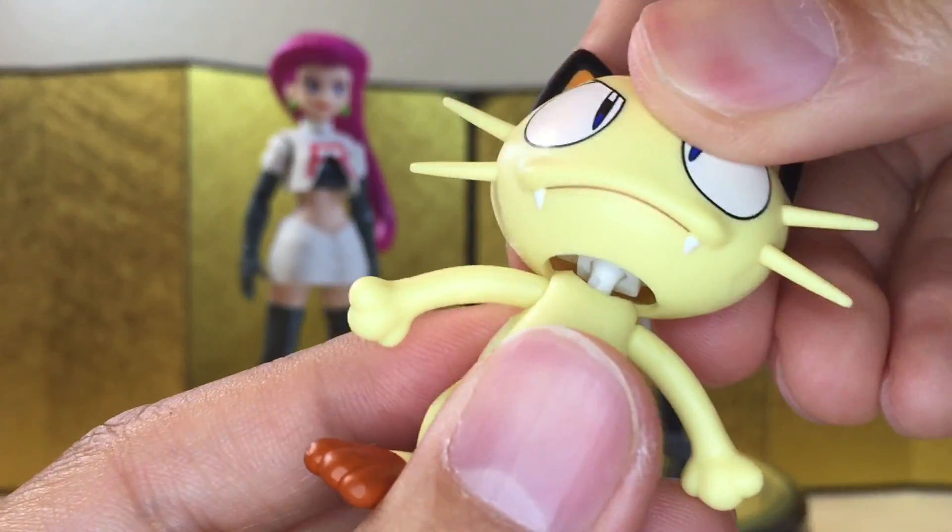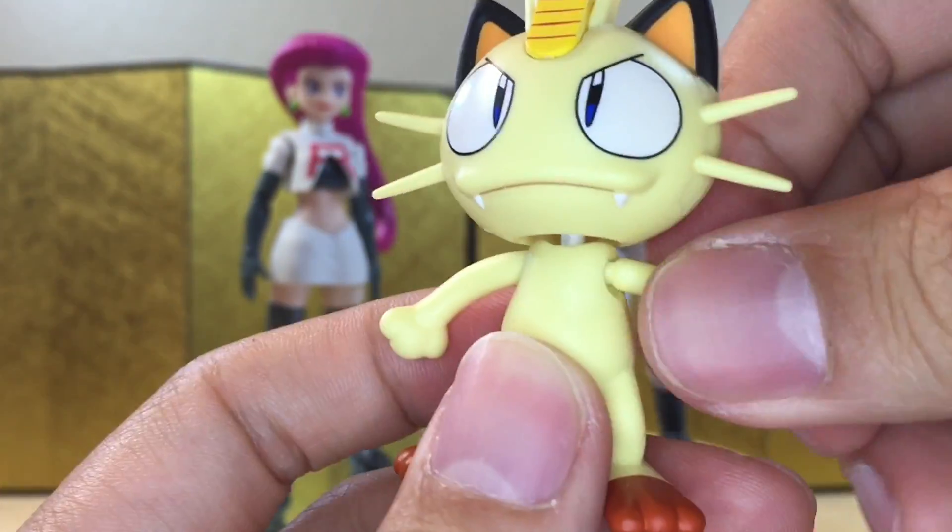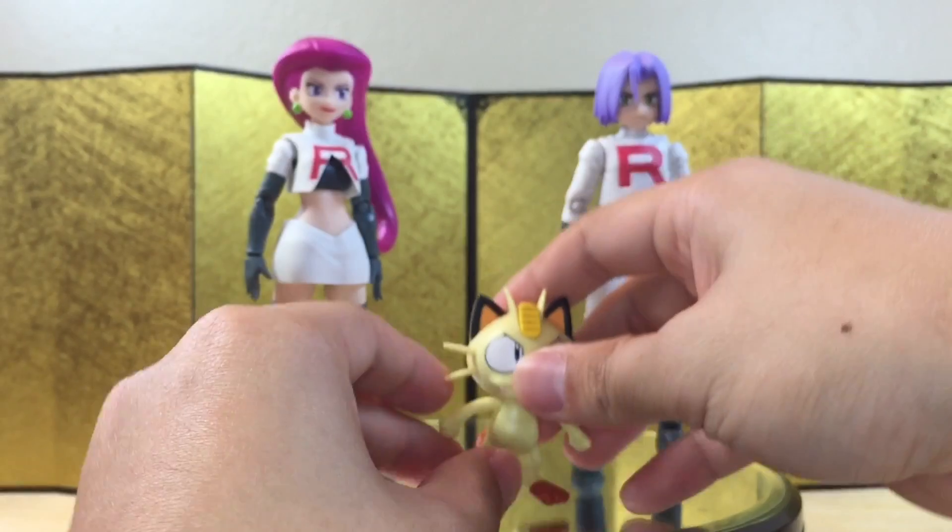Let's check out Meowth over here. He does have a ball joint in the head, a ball joint in the shoulder, and a ball joint in the tail. And let's check out the accessories.